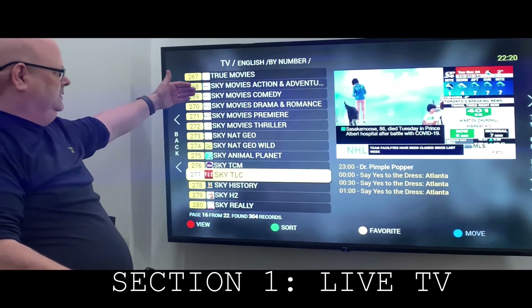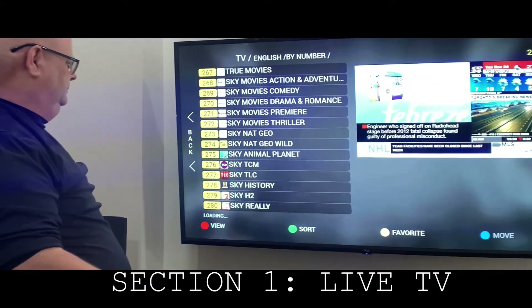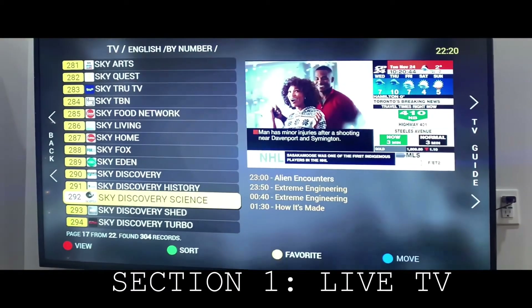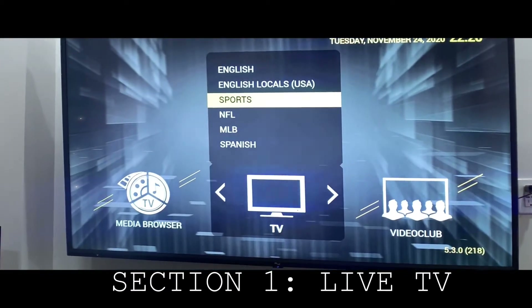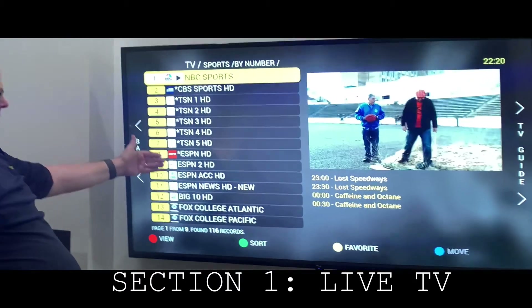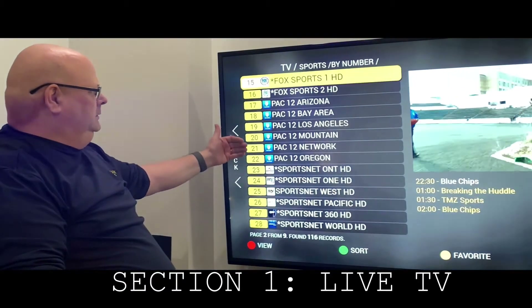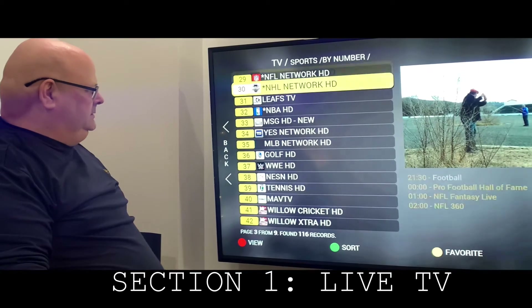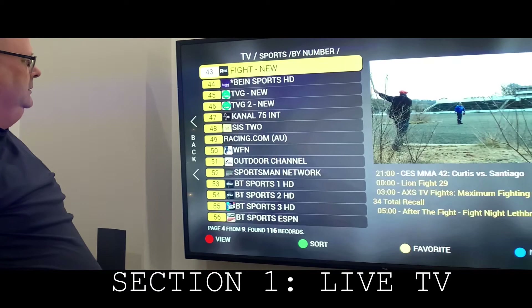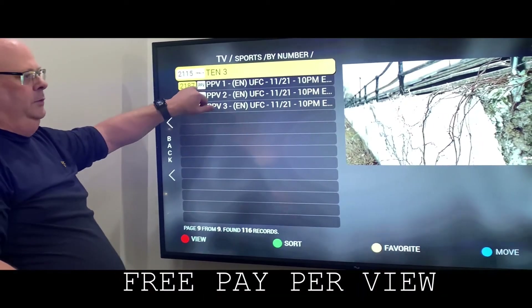And as we get into the last sections, now Sky, which is UK. Once again, 304 channels. You can go to your sports — NBC Sports, CBS, your TSNs, your ESPNs, your college football, and you even get into your sports nets, your golf, your WWE, cricket, soccer, sportsman. Right at the end, you have PPV for pay-per-view.